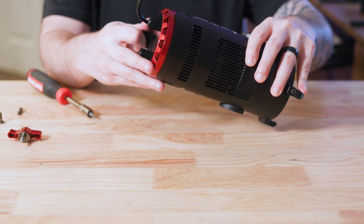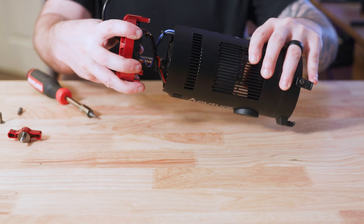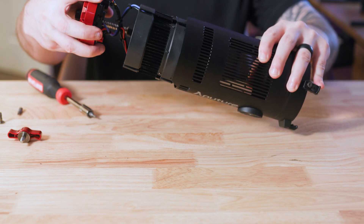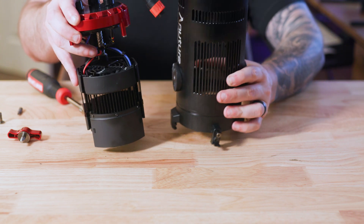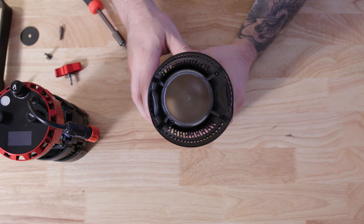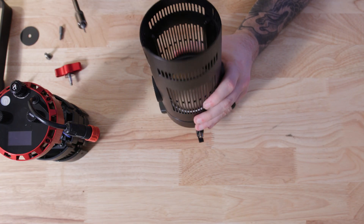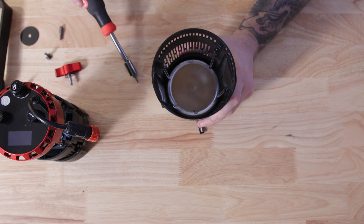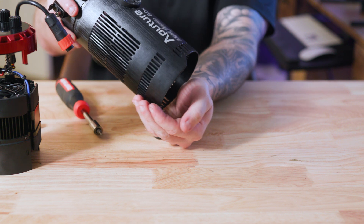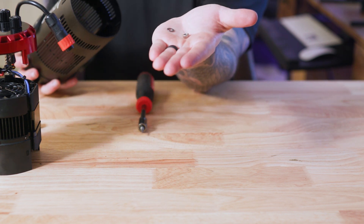Once those are out, use the spot flood knob to carefully pull the internals of the fixture out of the housing. Once those are separated, you can look down in the housing and you should see a nut and a washer that are loose inside the housing. You'll need to pull those out to continue this fix.